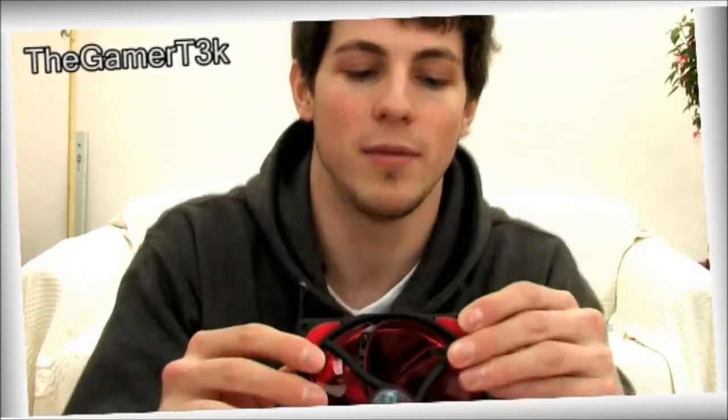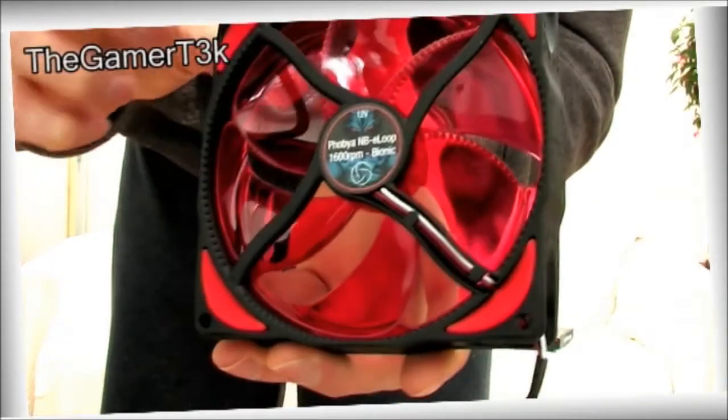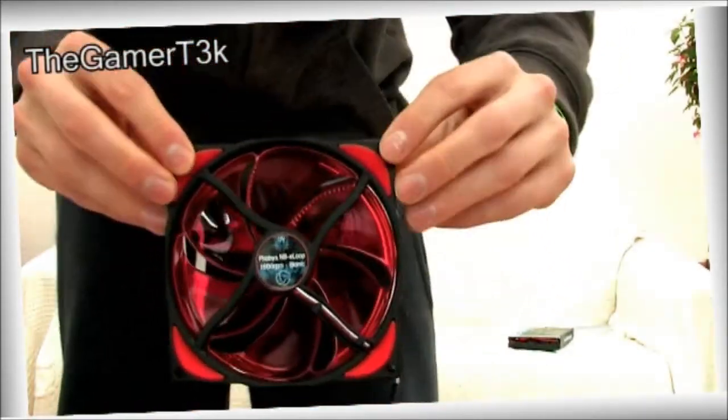They've also got on the top these little rubber lip mount bits. When you mount it onto your case, instead of hard plastic against the case, these rubbery bits absorb vibrations and prevent rattling against the case — which is really clever and good to have.